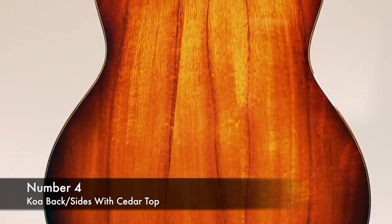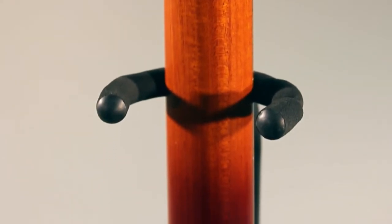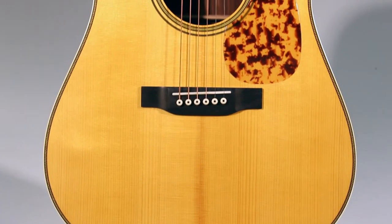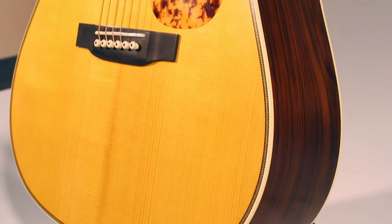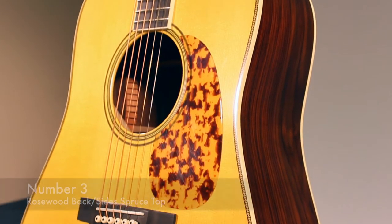Number four: we have koa back and sides with a cedar top. This combination gives a lightweight and perfect balance of tone for fingerstyle guitar. The tone is warm like mahogany but a little bit brighter. A good example of this combination is the Taylor K14C.